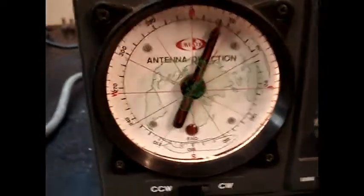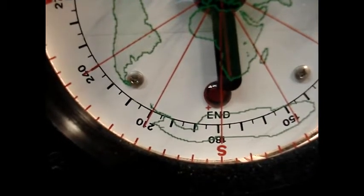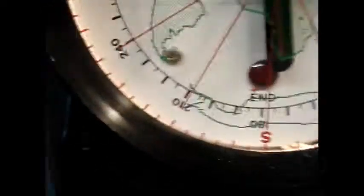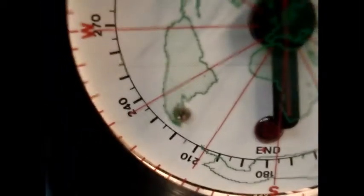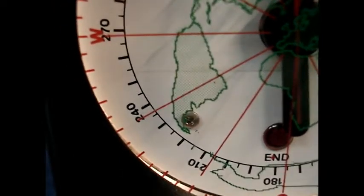Let's see if the end switch is working. The red bulb should be lighting — no, it's not working yet. Why not? Yes, it is working, okay.